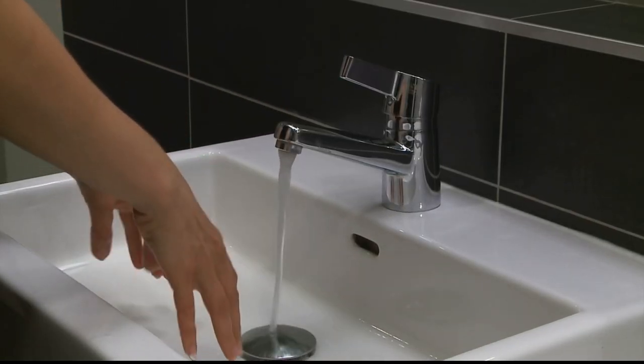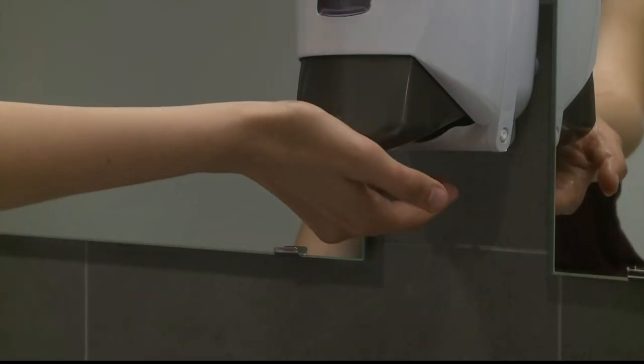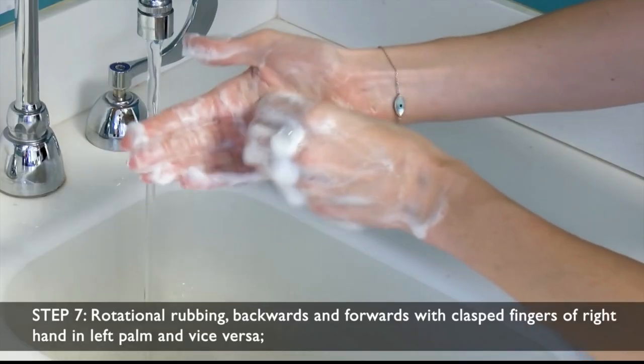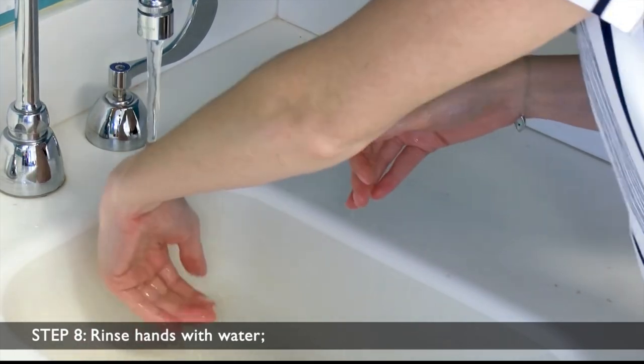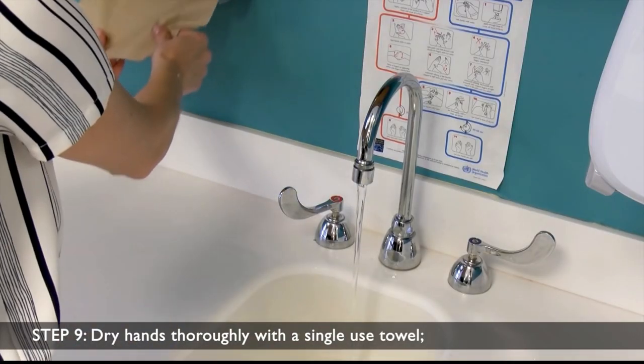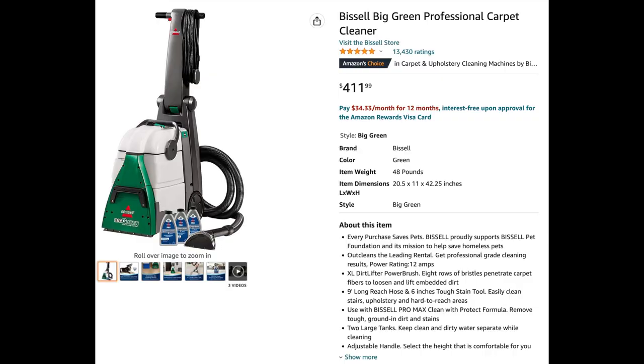Let's go back to the cleaning steps: soak, soap, agitate, and extract. When you wash your hands, you add water, add soap, agitate by rubbing your hands together, then rinse. Gravity pulls the water and dirt down the drain. Carpets are different — since it's on the ground, you can't pull the dirt into a drain; you have to pull it up. That's why we call it extraction — after we loosen the dirt, we have to extract it up from the carpet.